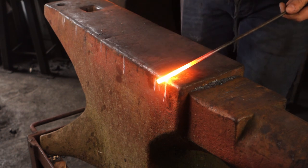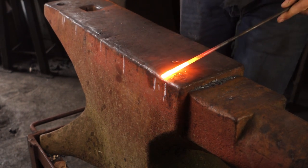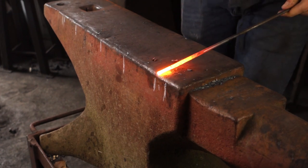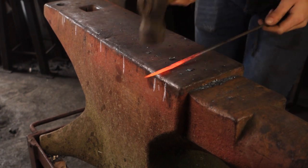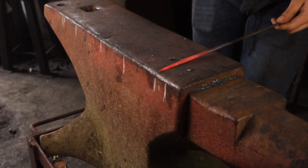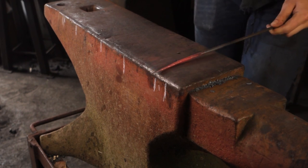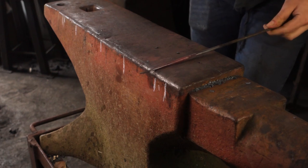Start working on the hooks. We can go half on, half off over the far edge — just six millimetre round bar — working that down into a taper. Knock the corners off, go to octagon and roll that to get round.